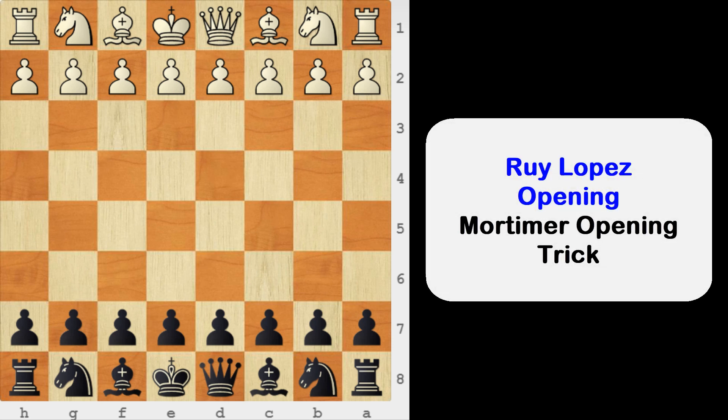Hi, I am Ashwin. In this video I am going to show you an amazing opening chess trick for black against Ruy Lopez.